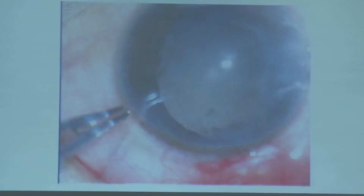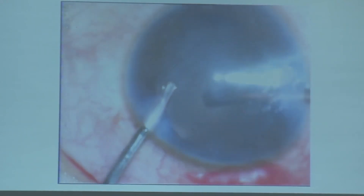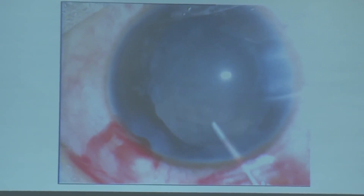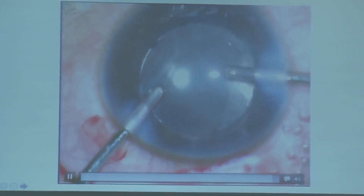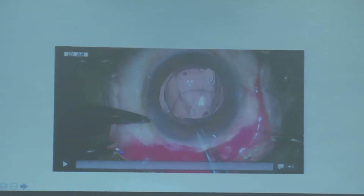This is almost a 5.5 to 6 millimeter posterior capsule opening with anterior vitrectomy done. After viscoelastic, I was able to implant the lens and perform optic capture within the posterior capsular rhexis, making the lens very stable and well-centered.